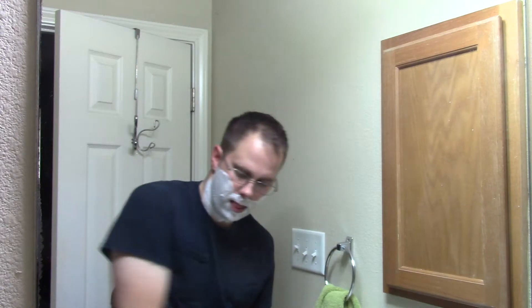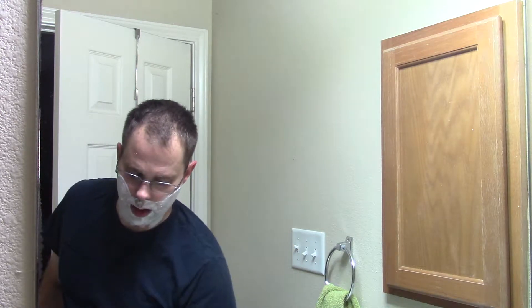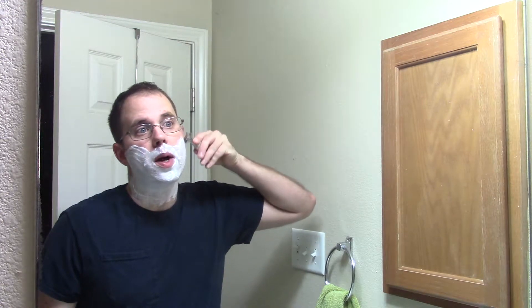Another sip of coffee, still trying to wake up this morning. Alright, razor for today — the Auto Strop, the one that Fuzzy sent to me. We've used this for a couple of shaves so far, gonna use it for another one or two and then get it back out to him. First pass, here we go — same blade that was on it last time.